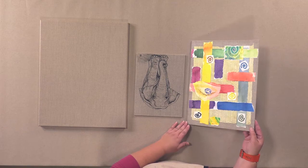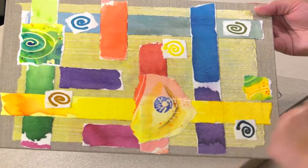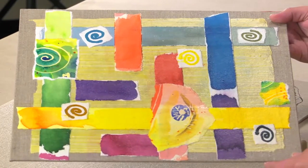This shows an example of the linen where you can see it showing through with collage that's got watercolor and some other media on it, so it makes a nice mixed media surface.